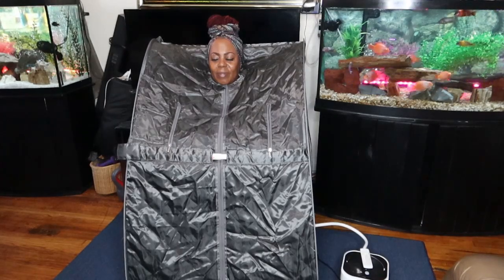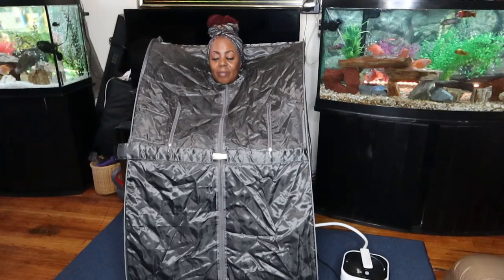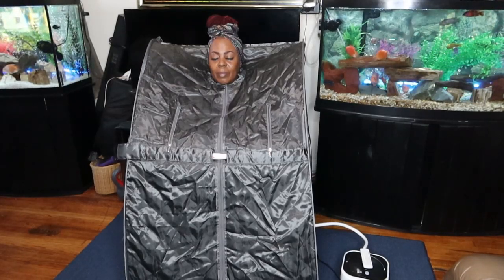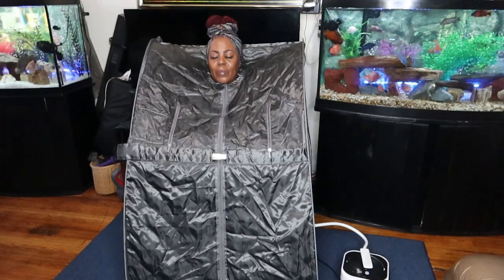I will have all the details listed in the description box for this wonderful sauna. Thank you so much for joining me on this video — don't forget to like, comment, and subscribe down below. Also check out the description box for the information on this sauna and how you can get your hands on one as well. Thank you again for joining me, and until the next video, I will see you then. Hey family!